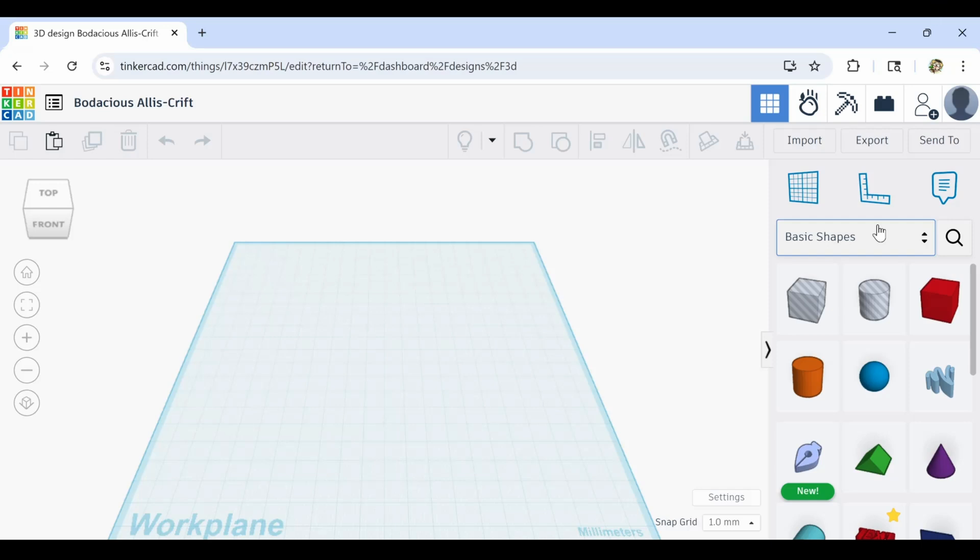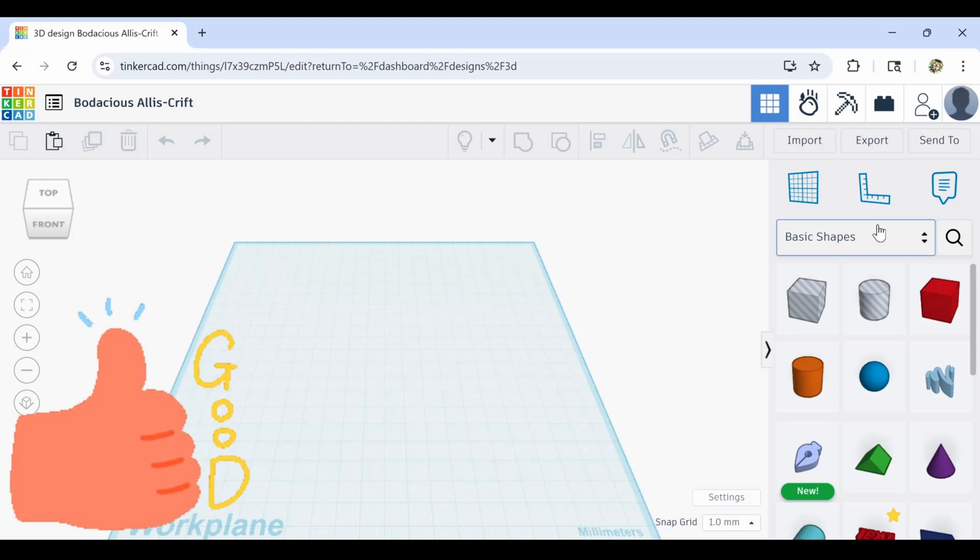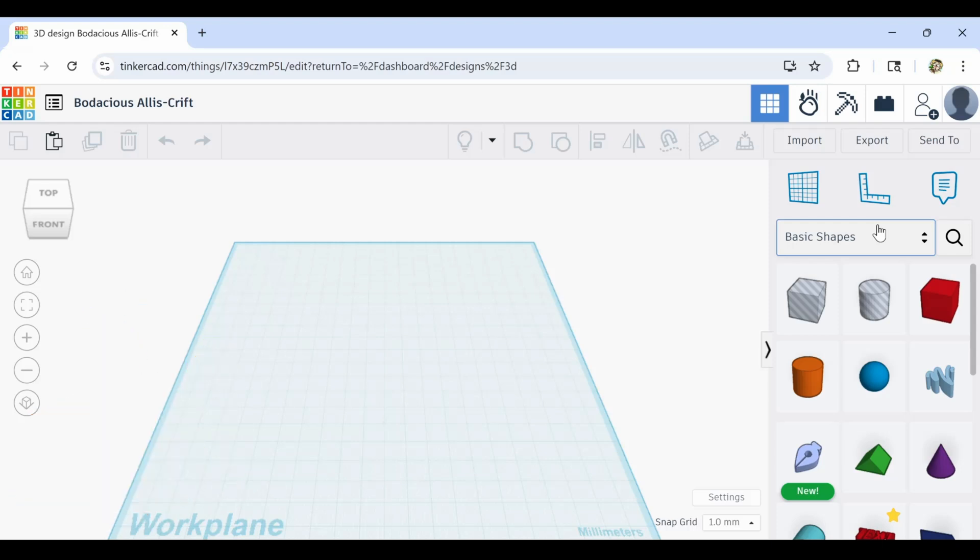Today we're actually going to make a yo-yo. Oh my goodness, that's cray-cray. So how's everybody doing today here in Wisconsin? It is a very cold windy rainy morning, and it's gonna rain all day. So you know what that means — I get to tinker all day.